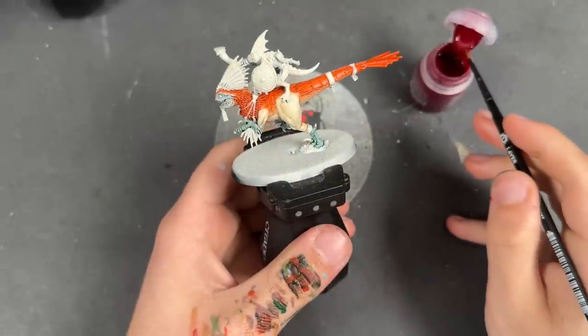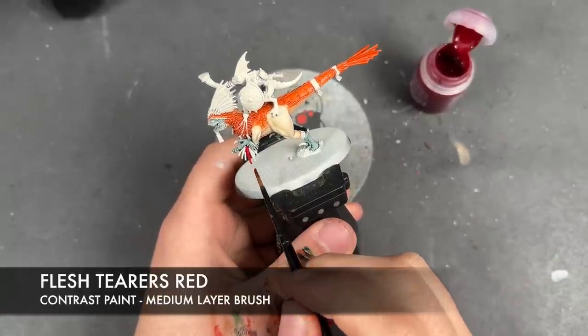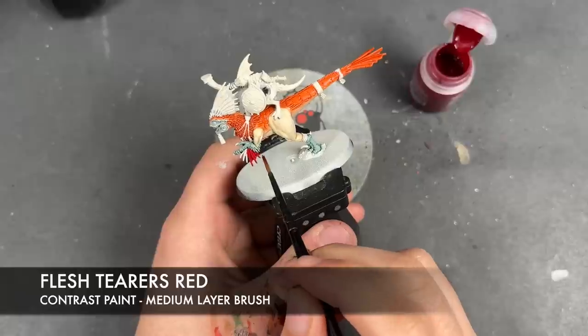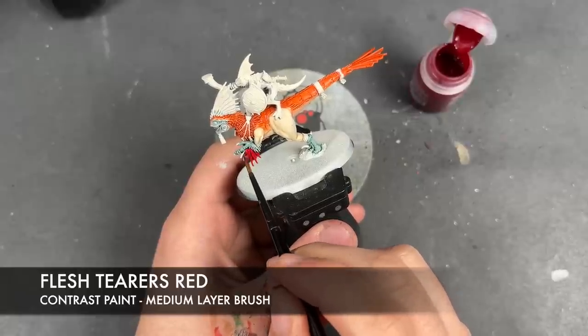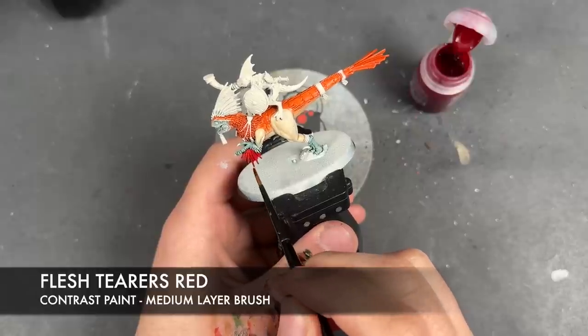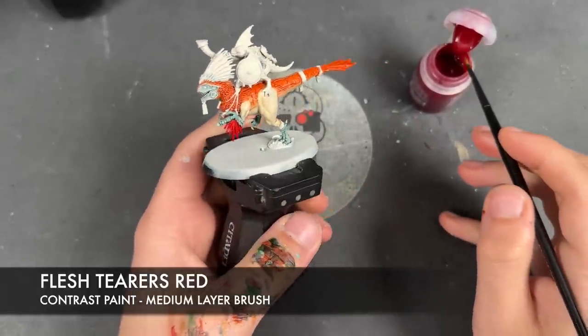With that now done, we're going to take some Flesh Tearers Red and apply this over the top of the spines on the hands and on the head.